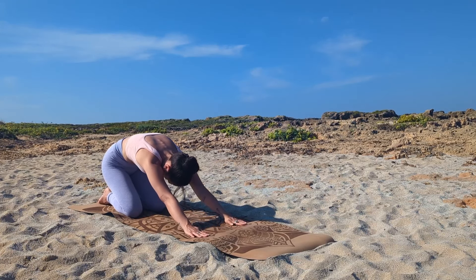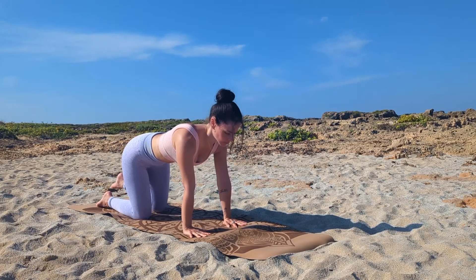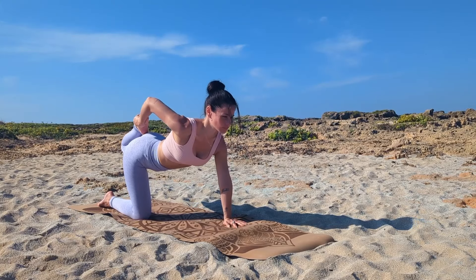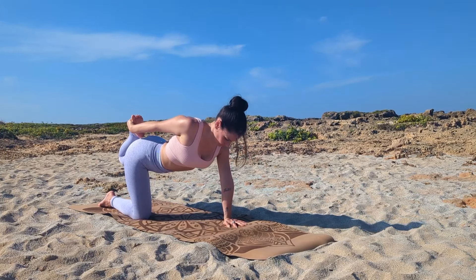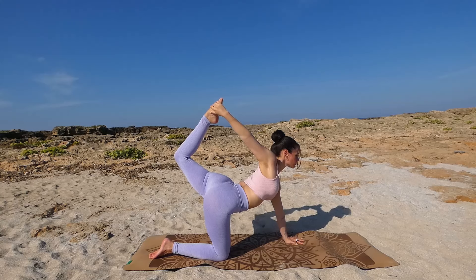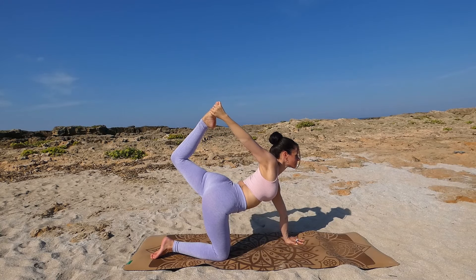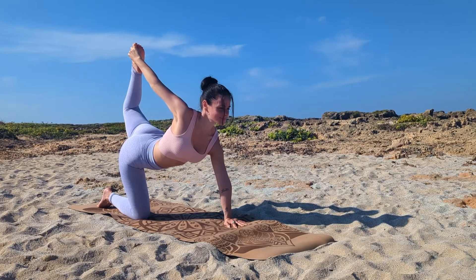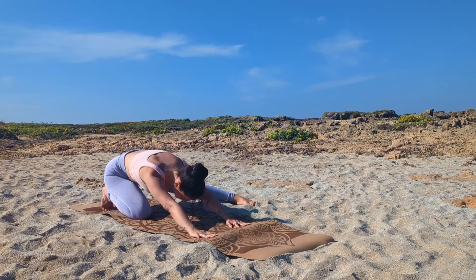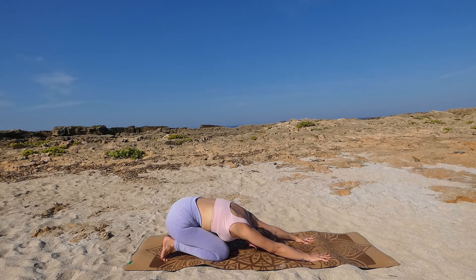Lift up into tabletop pose again — hips over knees, shoulders over wrists — and extend your left leg back. Bend your leg and try to grab your left foot with your right hand, pull your knee towards your glute and stay here. If it's in your practice, lift your leg up into tiger pose, open your chest, engage your core and your glutes — hold. Open your chest and hold, engage your glutes to protect the lower back. Then slowly release, open your left leg out to the side, put your left foot down and push your upper body back as much as you can. Inhale and exhale deeply, release the spine and open your hip.